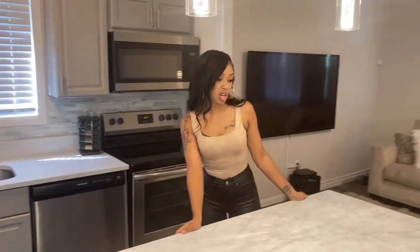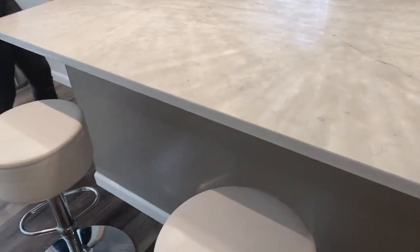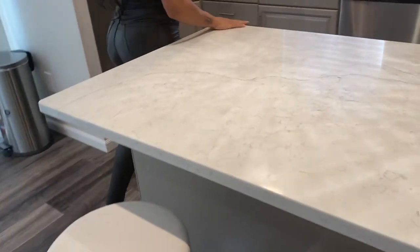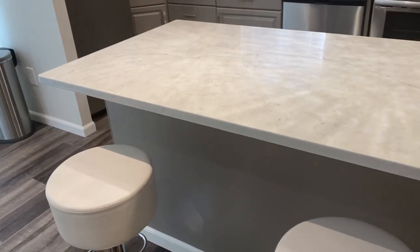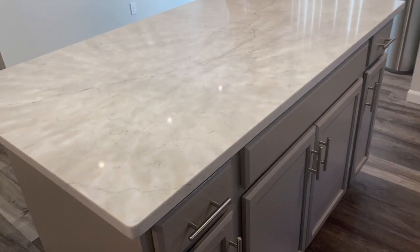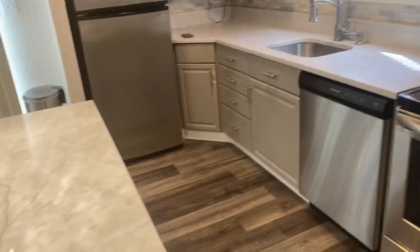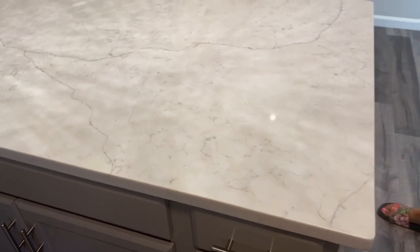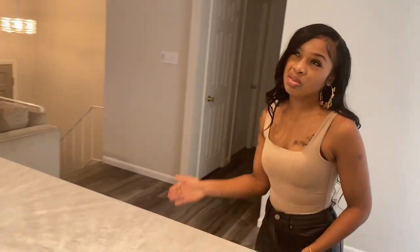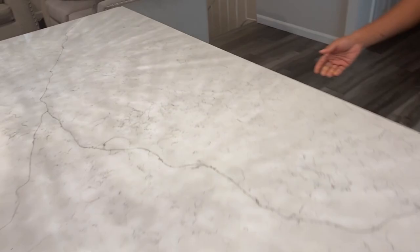Next we decided to do the countertops. We went with white quartz countertops, and this is something we did not do ourselves. I would have had to pay full price for the countertops, but my contractor gets a contracting discount, so after factoring in all the materials to install them myself, I would have paid just as much. Countertops can be tricky, so it's best to leave that to professionals. Those are the two things I got my contractor to do: the load-bearing wall and the countertops. They installed the countertops in about an hour or two, and they're really heavy, so to save money and time it was best to let the contractor handle it.